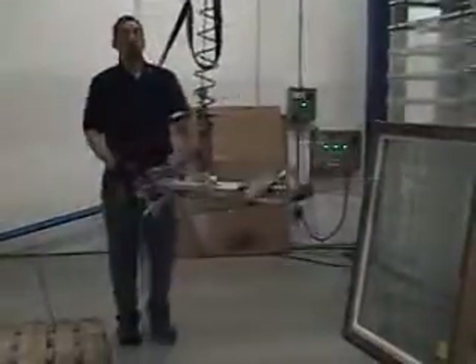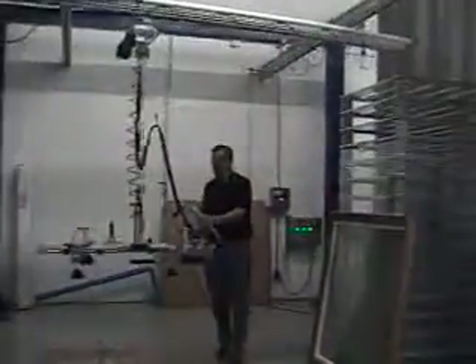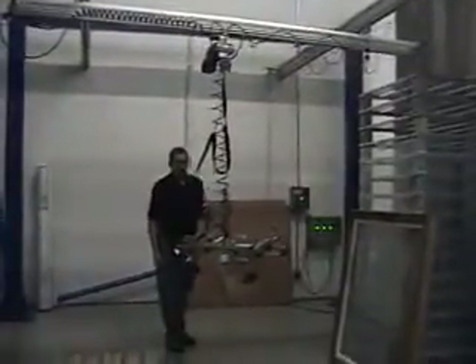This is mounted to an overhead bridge crane. It's very smooth rolling, very easy to get around your work area. Very, very light — everything made out of aluminum. Very, very easy.